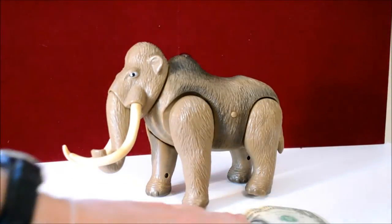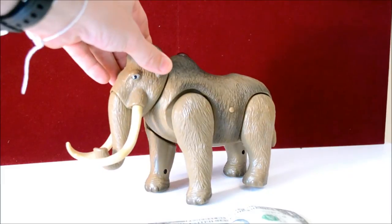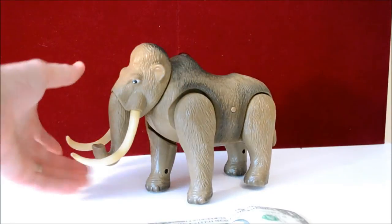This is a cool Mastodon tool — I'm not sure what it is, but you know, a woolly mammoth. Its head turns and its snout moves.